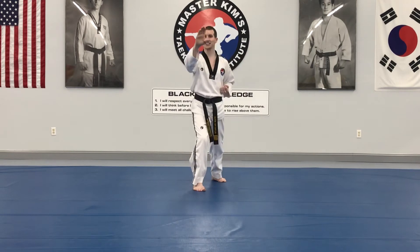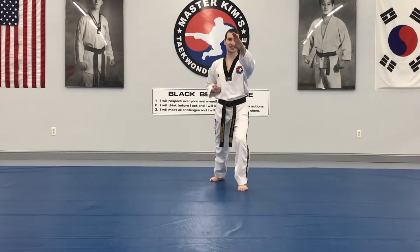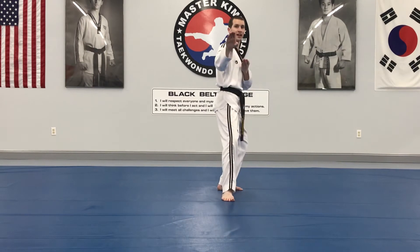Slide up, high section knife hand, back, double knife hand low, high section knife hand, back, double knife hand low. Stepping forward, double knife hand high section, double knife hand high section.